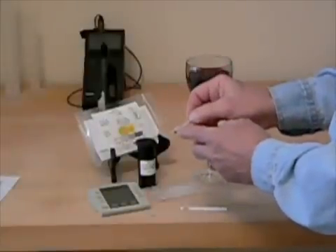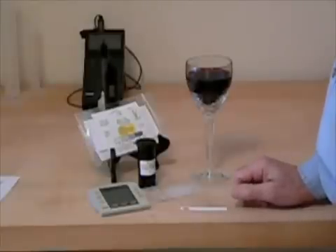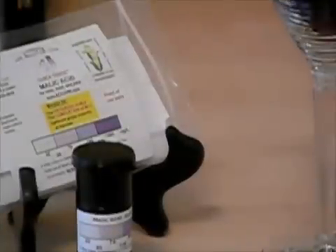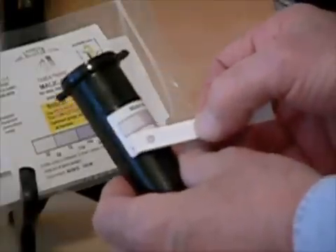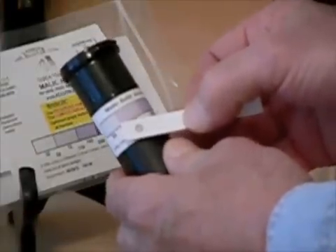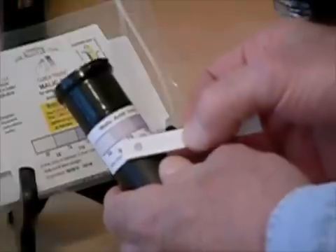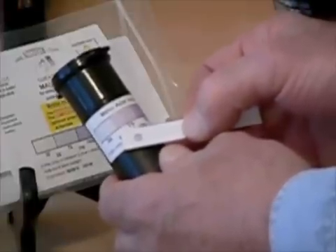Excess sample is contained in the overflow bulb. Wait four minutes for color development — we'll start a timer. Time's up. We'll match the color that's developed to the color chart. The malic acid level in this wine is 75 milligrams per liter. That's considered as having completed malolactic fermentation.